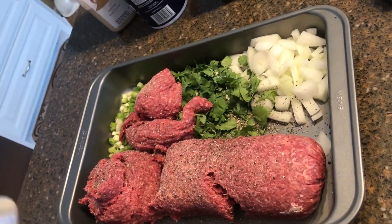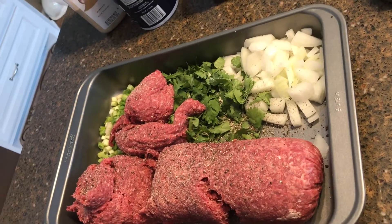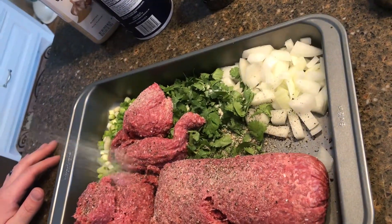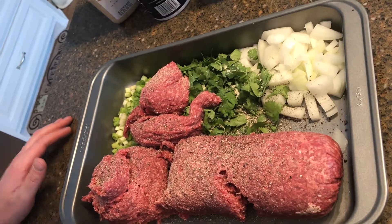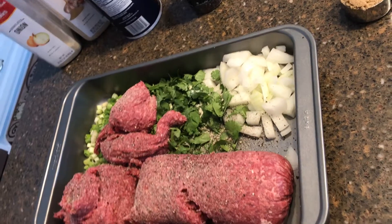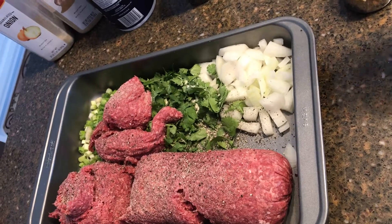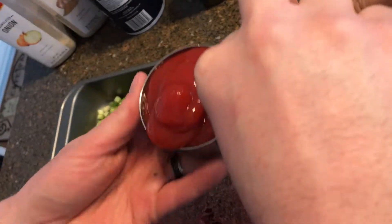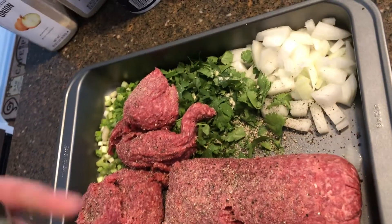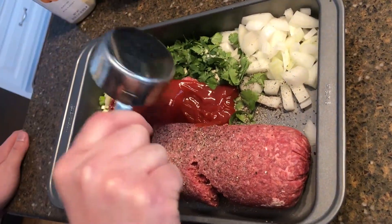Then we are going to put in the onion powder — give it a good amount as well. Then the next thing is one and a half cups of ketchup, if my husband will not be so eager to take it and put it into the meatloaf before I show you guys.